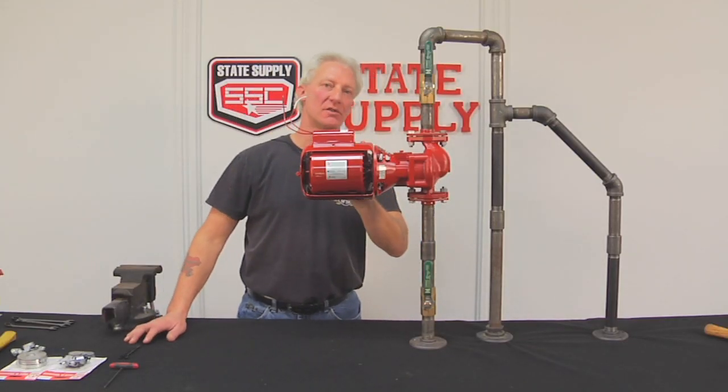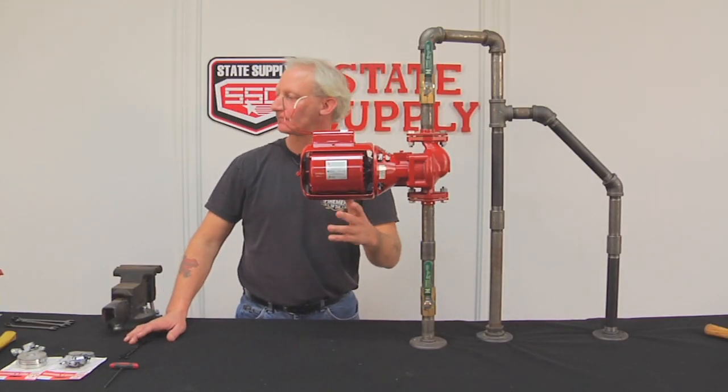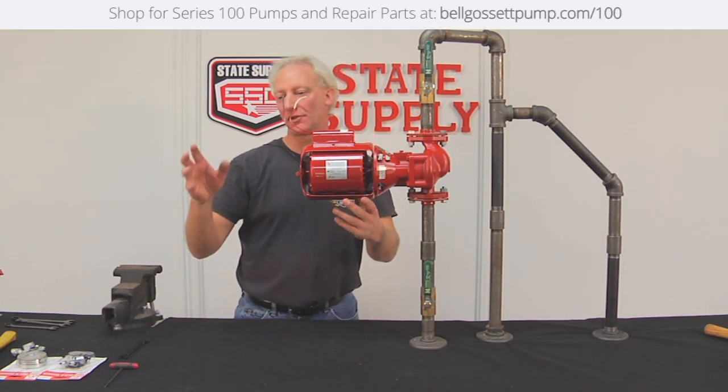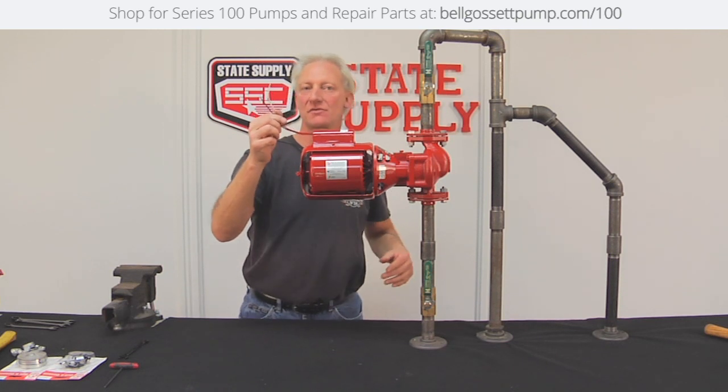Today we're going to change the coupler and motor mounts on a Series 100 pump. We'll get started right now. Make sure you shut the power off to either your boiler or wherever the wires are going to the motor on your Series 100.